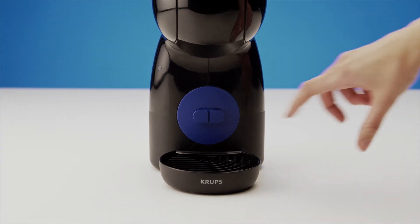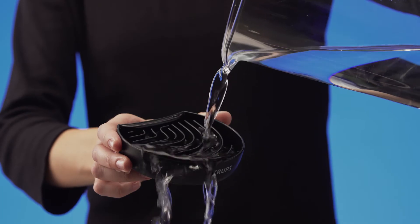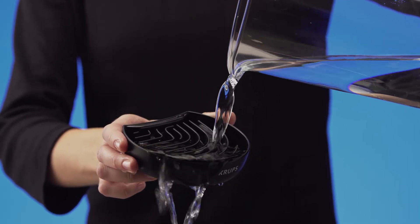Remove the drip tray. Clean the tray with hot water and a damp sponge cloth.